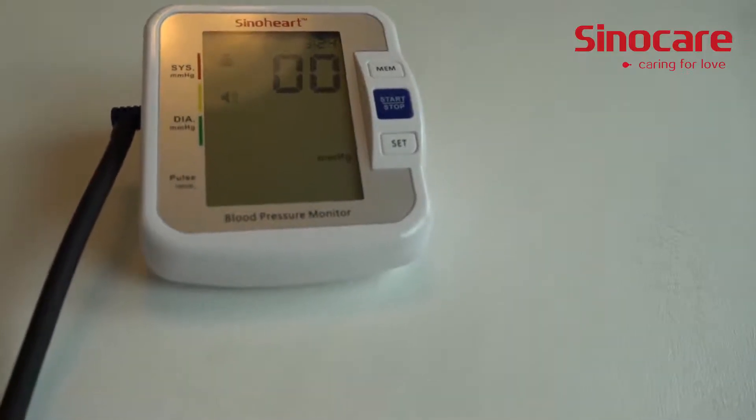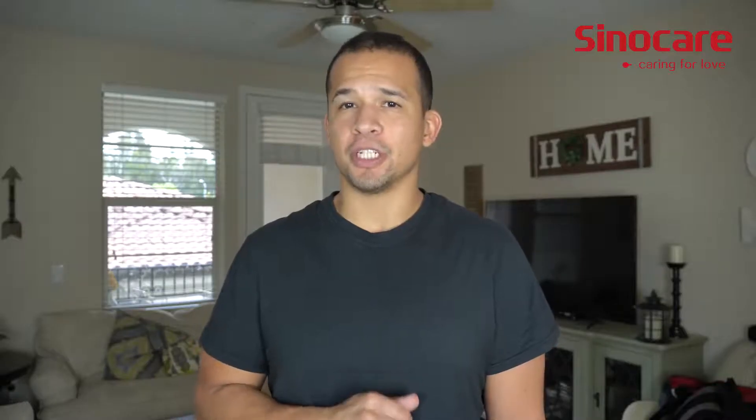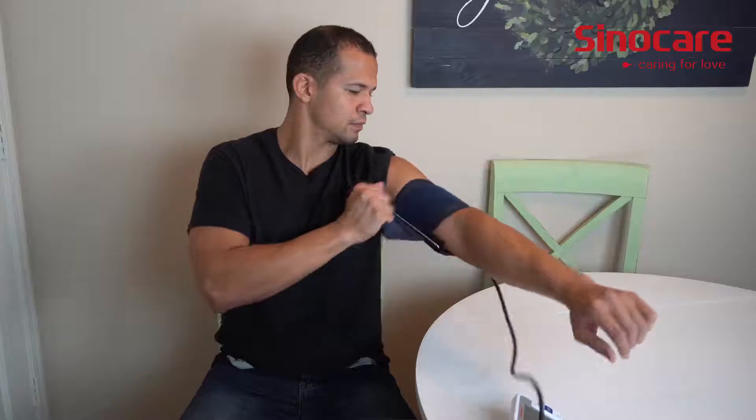Stay still and do not talk until the measurement is complete. All you do to get started is put in four AA batteries, attach the arm strap, and then just follow the voice promptings.